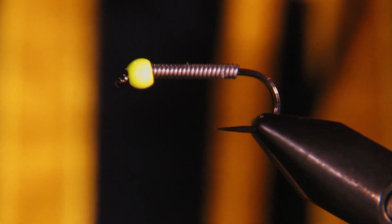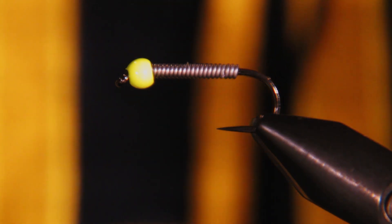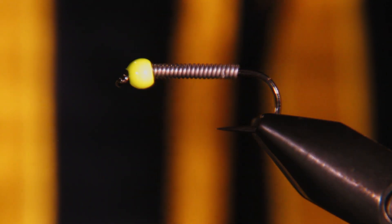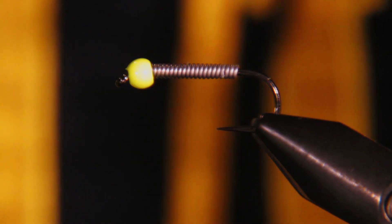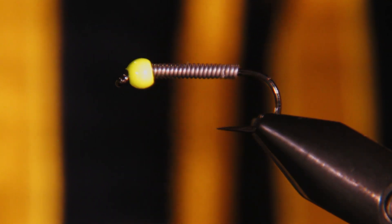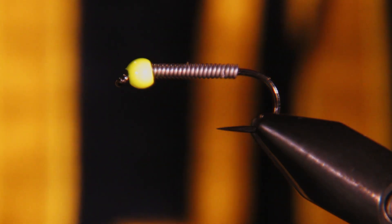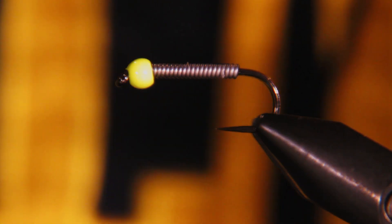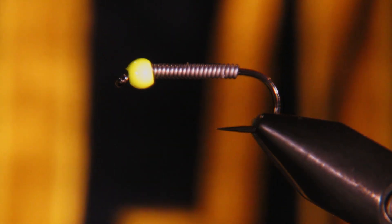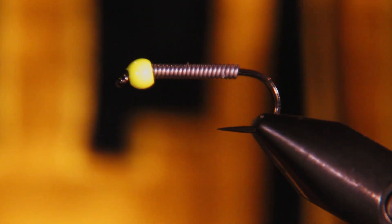You'll notice I've got a 3.2mm chartreuse bead on the front. Gareth would typically tie this with either some chartreuse thread wraps to make a head or a black tungsten bead, but I kind of like this chartreuse so I'm going to test that out. I've also got about 20 wraps of 0.02 lead wire on the hook.